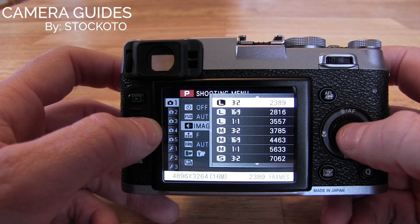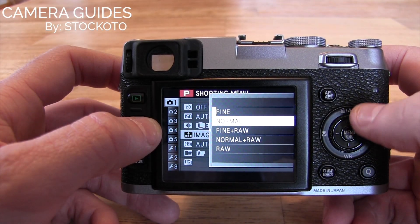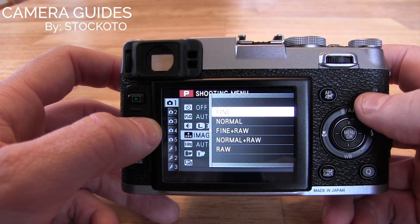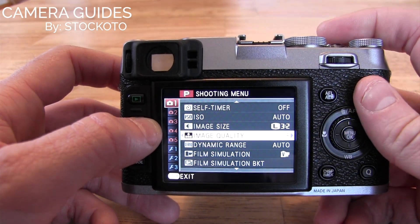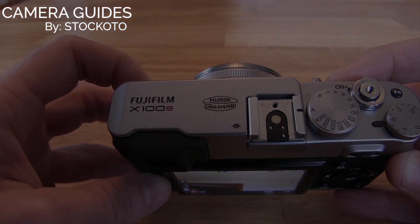I usually shoot in 3:2, and then you can choose the image quality as well. I usually leave it on fine, unless I know I might want to be modifying the shot later, then I'll shoot fine plus raw. So that's how you change the image size and quality on the Fujifilm X100S.